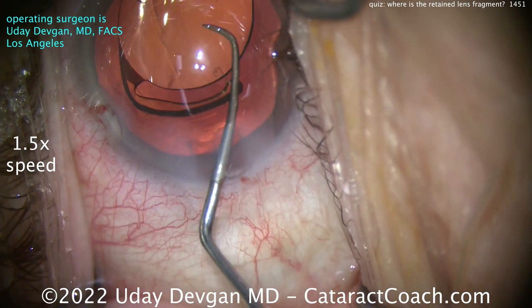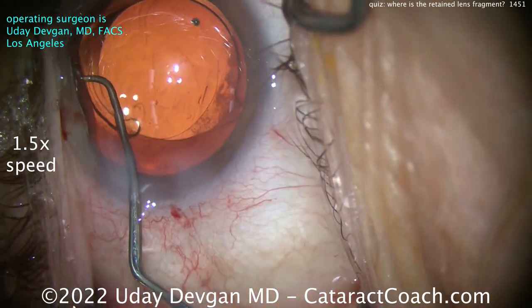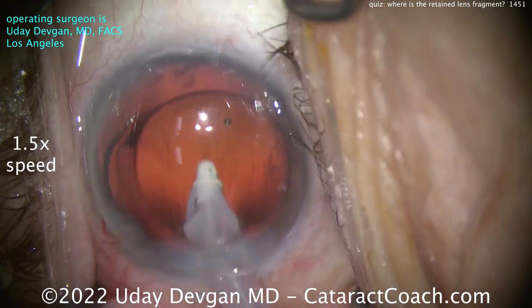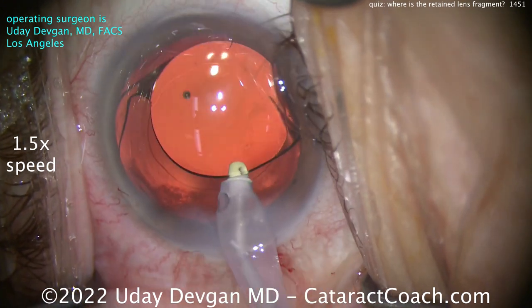There's a little tiny piece — I see something near the lens or within the optic. We'll get that out. Lens is centered up, I think it's a reasonable-looking rhexis. I/A probe going inside to remove the viscoelastic. Flow is now 60 cc's a minute.